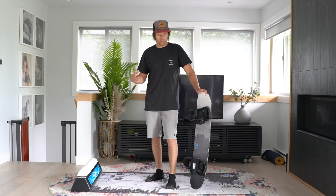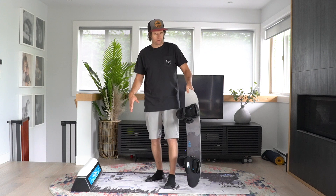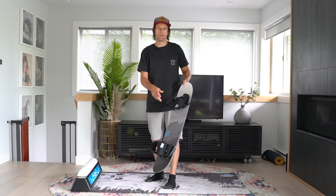You can also do this on a tramp board if you have one, or a real snowboard as well. It takes a bit more energy on a real snowboard — a little bit more fun and forgiving on our training boards.